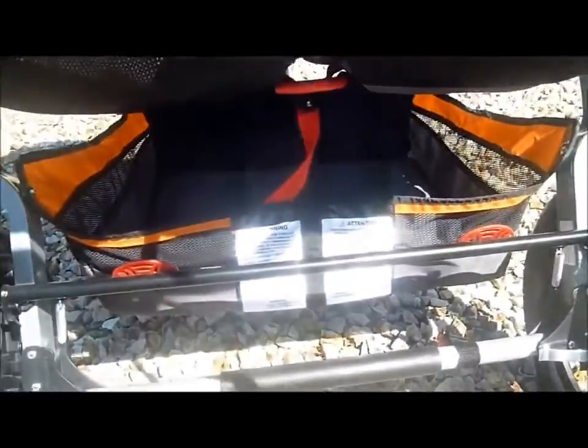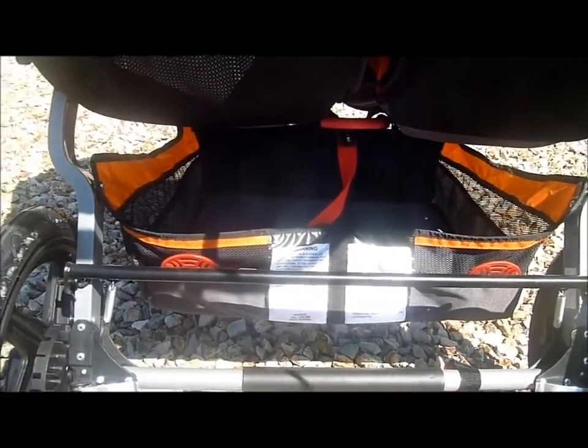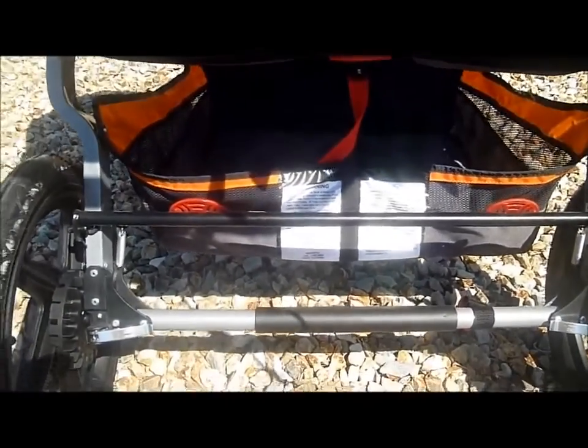Down below here you have the storage basket, which has a lot of room for a jogging stroller — there is really quite a bit of room. The basket itself doesn't look that big, but you have all the height of the room that you can use. So you can get a big old diaper bag, toys and blankets, whatever you need.